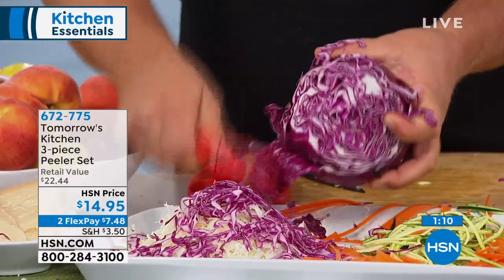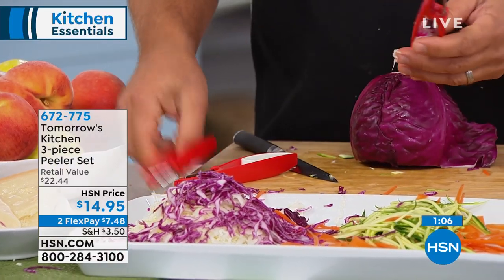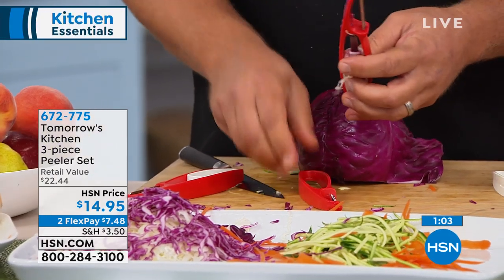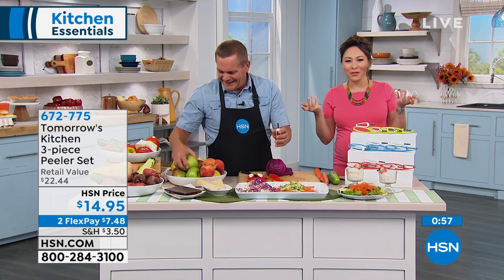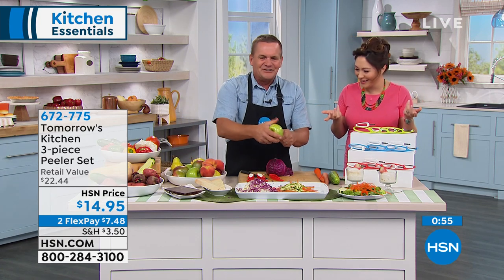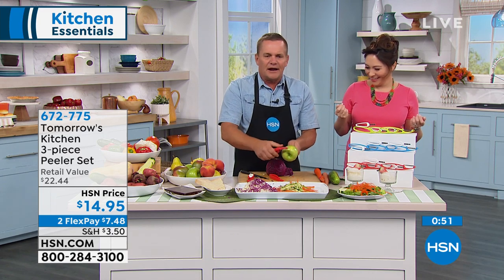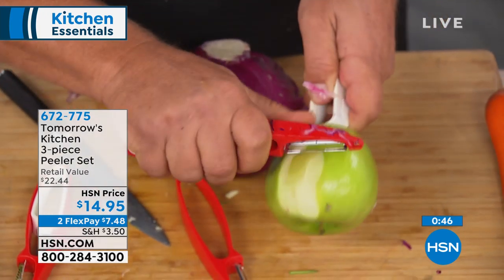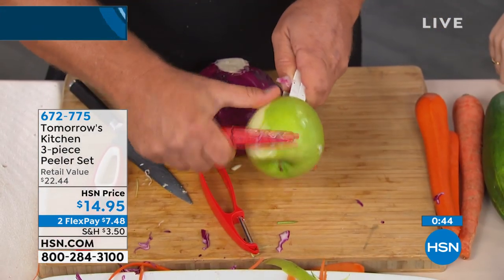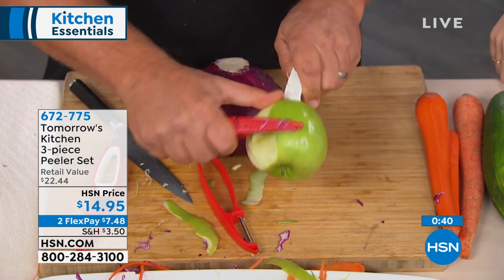It works out to about five bucks a peeler. If your fingers are worth a dollar a piece, it's worth it just to have this little holder. Now a lot of people say, oh, never peel towards yourself. Well, now with this holder you can actually peel towards yourself because your fingers are away from any sharp edges. So you can do that precise work, even the delicate work, because the holder fits right back inside the peeler.